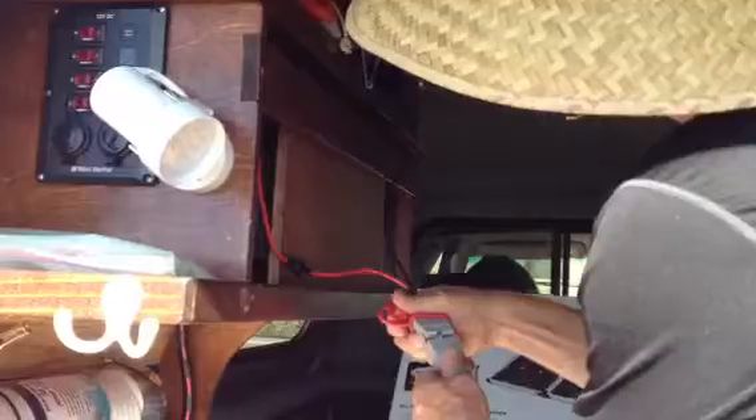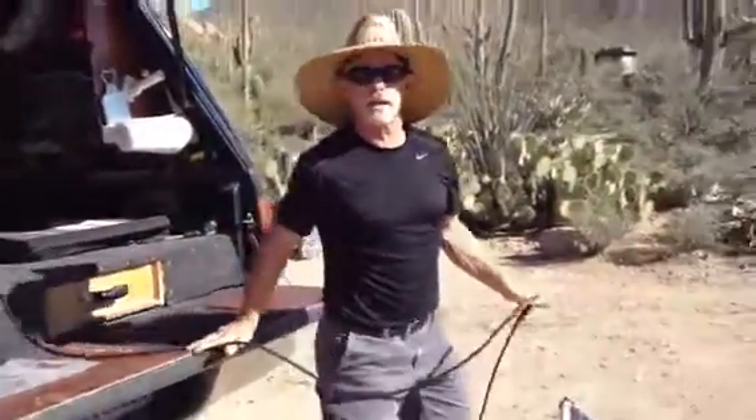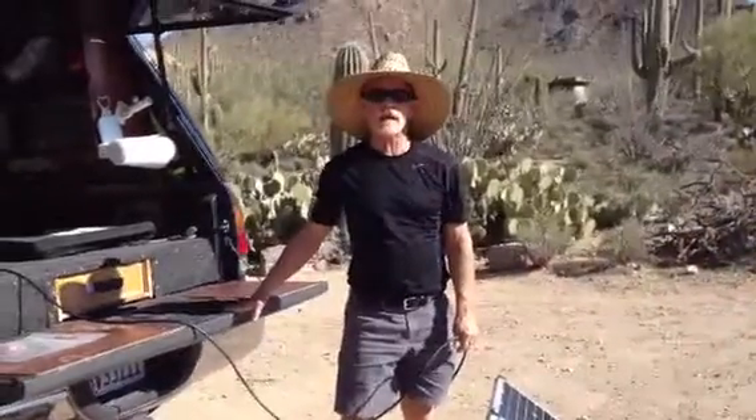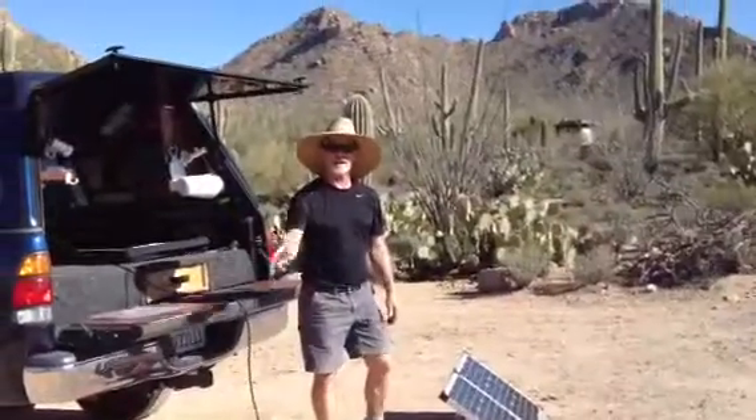Go ahead and hook up the proper terminal connectors, and there we go. The beauty of this fifteen feet of cord is you can put this panel out in the hot sun, park yourself in the shade, and keep your batteries topped off. Alright, you have a great day — catch you next time.